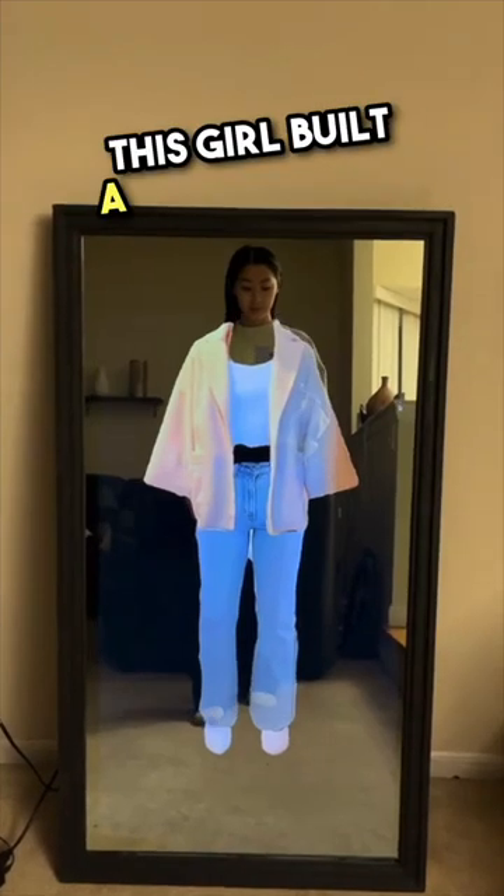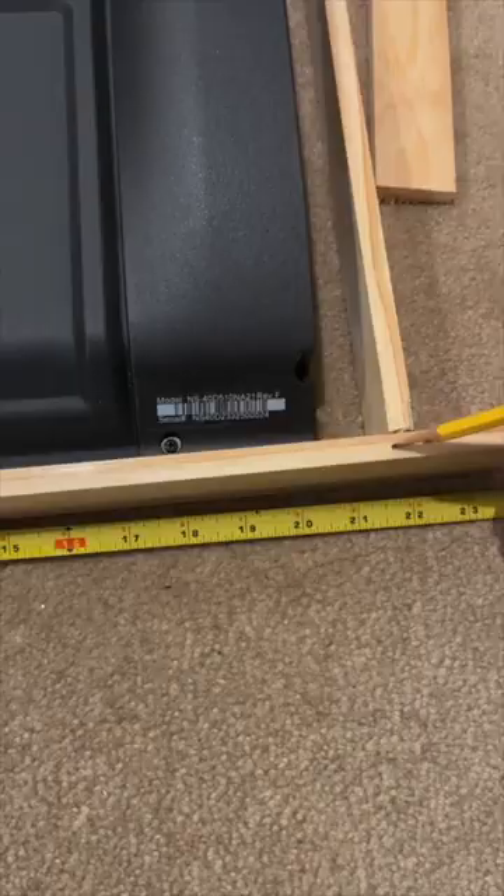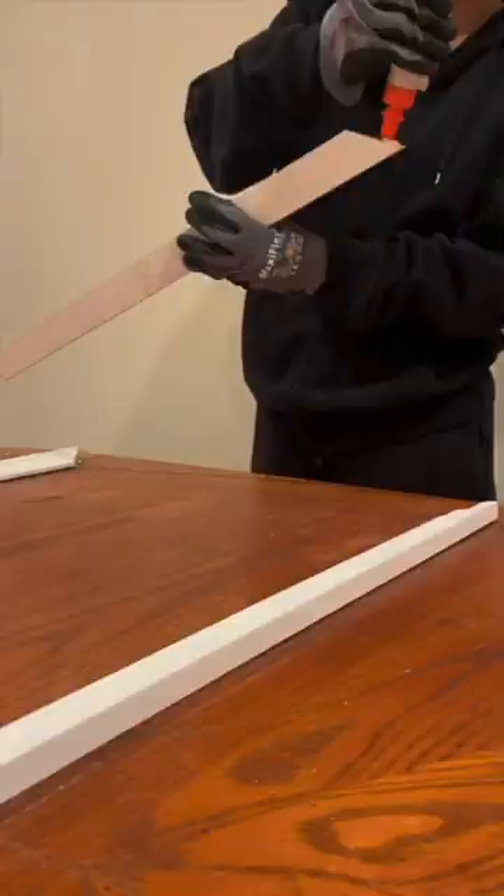This girl built a smart mirror and it took her less than 48 hours. But let's go back to the beginning. First, she buys a TV, then goes to get some material for the frame. After getting home, she measures everything and has her dad to help. She then glues pieces together and lets them dry.